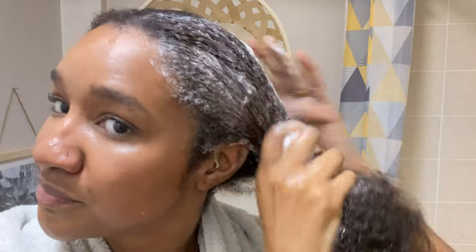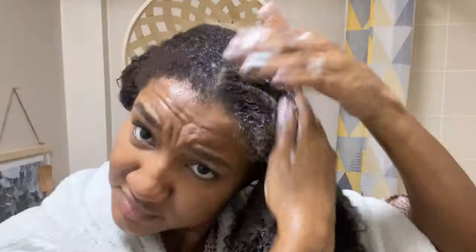I'm concentrating mainly on my scalp to get rid of any dead cells, buildup, and residue — just to make sure my scalp is nice and clean for my style.